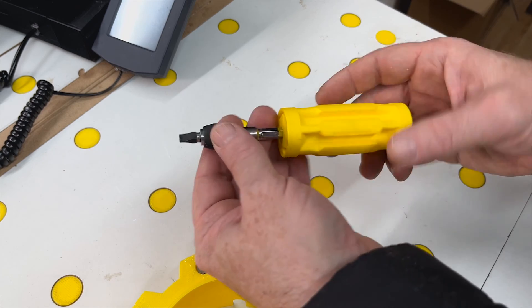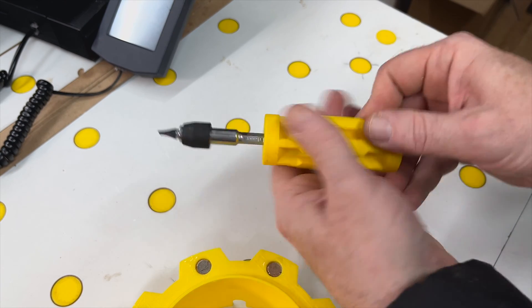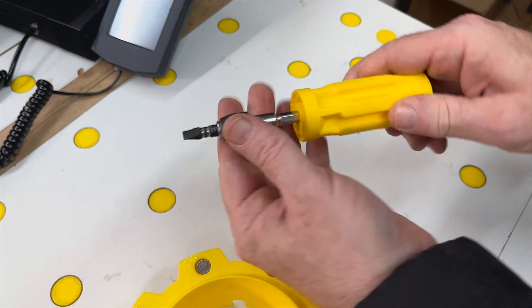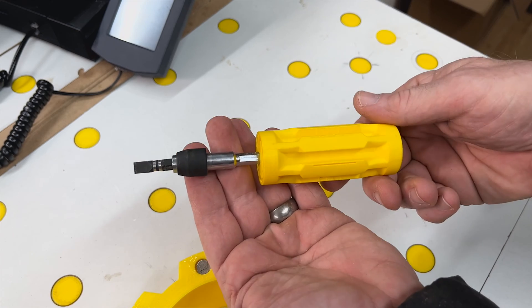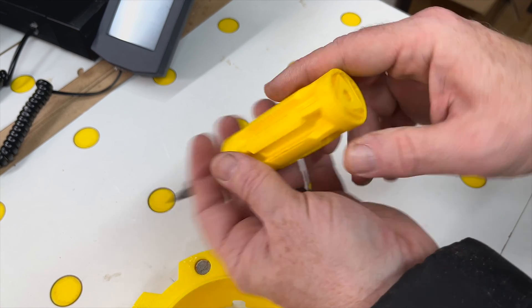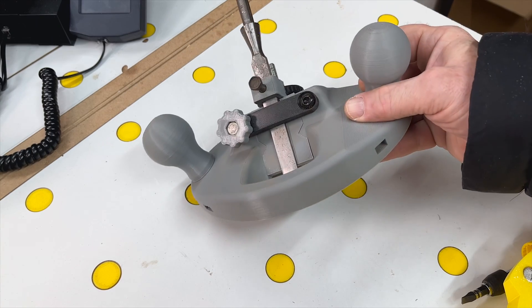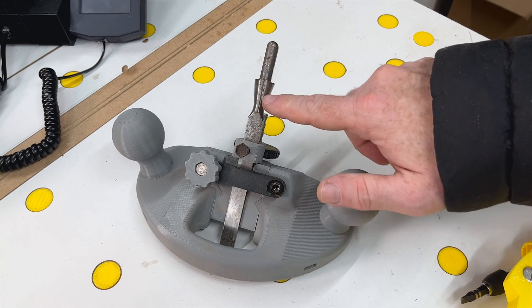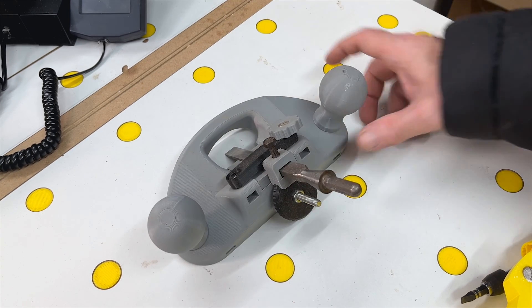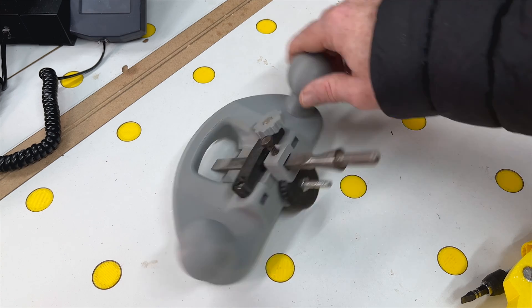There's a 3D printed ratcheting screwdriver — when I want to go the other way I pull it out, pop it in the other side, and away you go. That didn't exist before I printed it. Someone else's model but really useful. I've even got a fully 3D printed router using an old chisel for the blade. It's adjustable with a wheel and works really well — not my design but it works brilliantly.